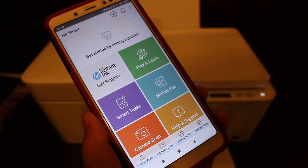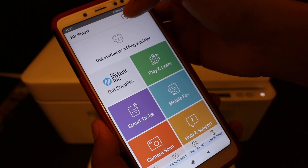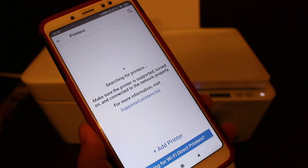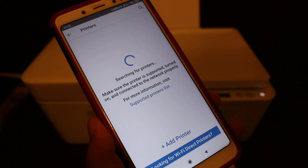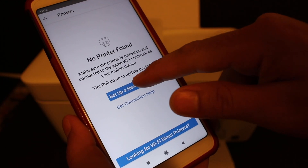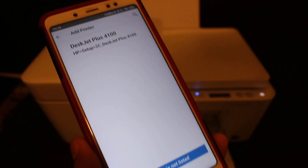Once you download the HP Smart app, open it. You will see a screen with a plus button on the top and a printer icon. Click on the plus button to add this printer. If you don't see any printer listed, click on 'Set up a new printer.'